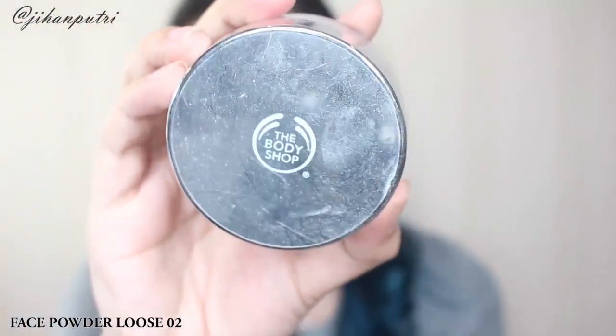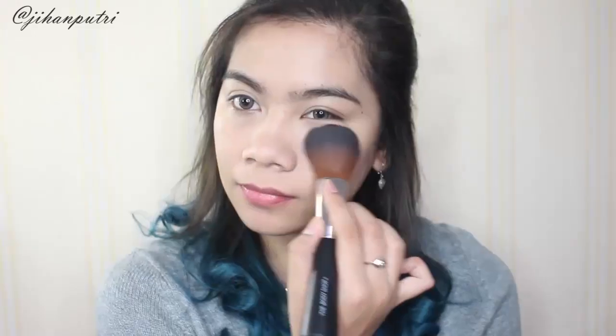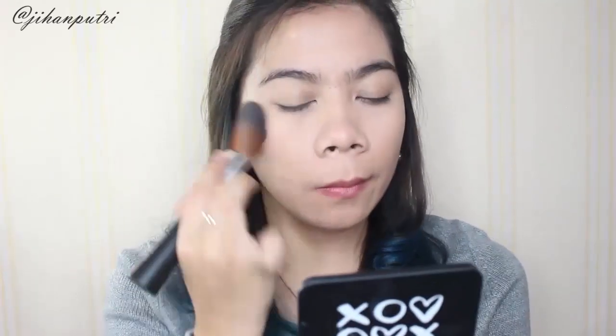Lalu selanjutnya aku pake Face Loose Powder dari The Body Shop juga, ini nomor 02. Bedak ini warnanya agak seamless jadi gak begitu terlalu keliatan cakey. Dan kalian aplikasinya pake Face & Body Brush-nya Body Shop jadi gak bikin makeup kalian keliatan kayak powdery banget.